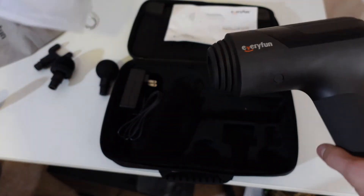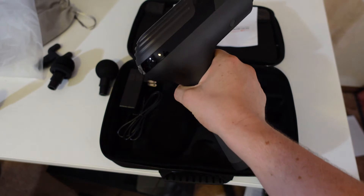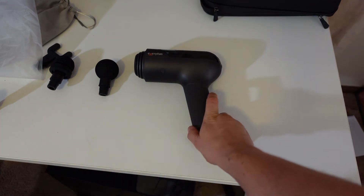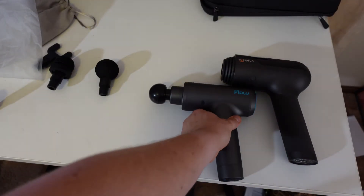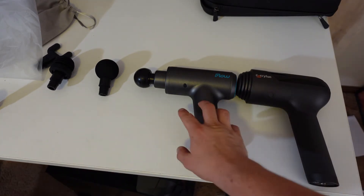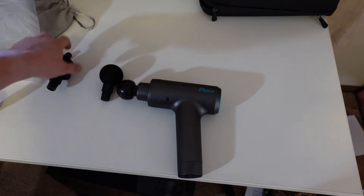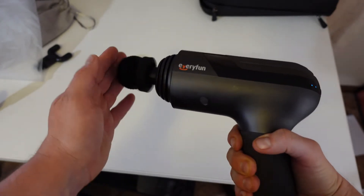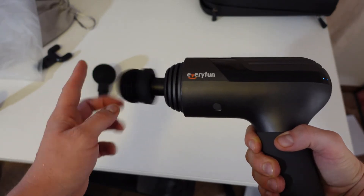And a nice plastic bag with the actual gun itself. Now, this is actually pretty big. I'll compare it with the Flow in a second. When you do compare it with the Flow Mini, we've got a longer handle — so possibly a bigger battery — and even the overall size of the whole thing is noticeably larger.